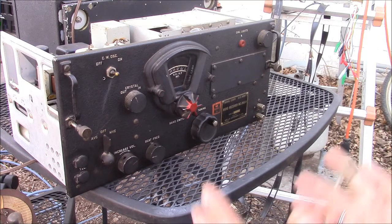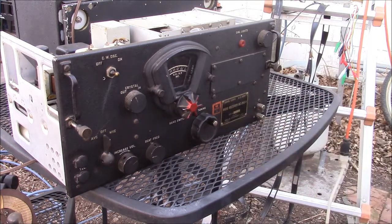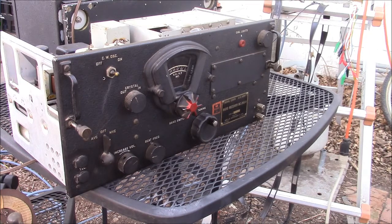So the mystery item — I'm just going to reveal it — is a BC-348. The BC-348 is an old war horse, a child of pre-war technology. Hundreds of thousands of BC-348s were built, and after World War Two, hundreds of thousands were turned loose on the market.